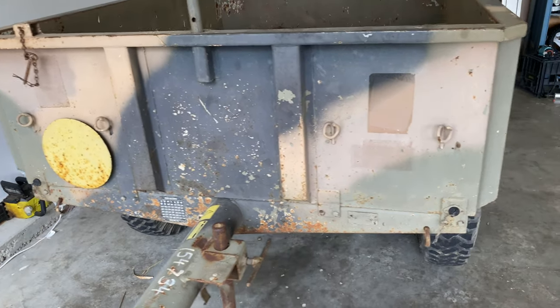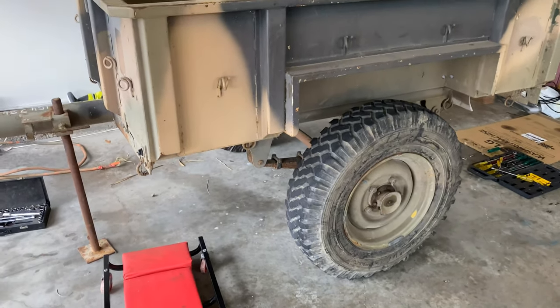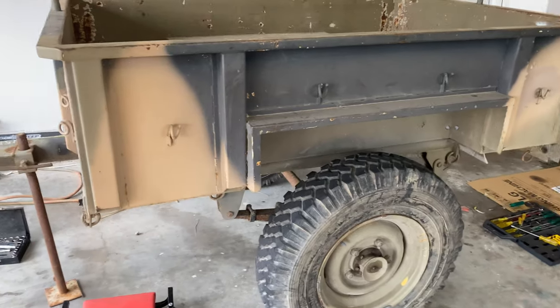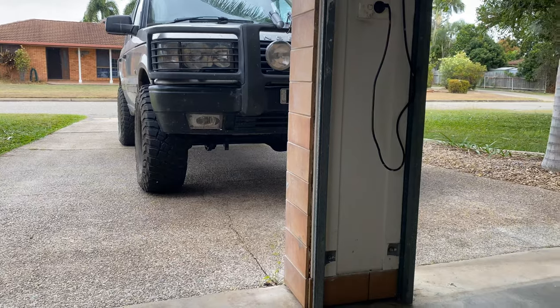Happy days — I've got a pintle hook attachment on my Range Rover so that's okay, I can pull this behind there. Now the reason I've got Lieutenant Dan and why I'm using it is because this thing will follow me anywhere I go. It's got ground clearance galore — it's got more ground clearance than the Range Rover does, funny enough.